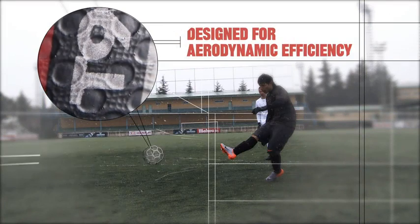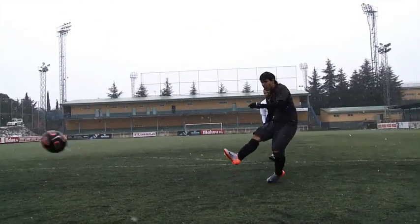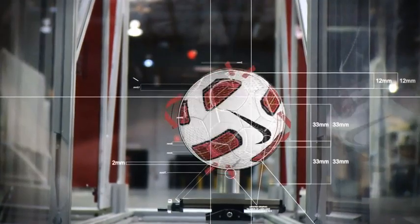The casing is really something that controls the ball as it passes through the air. We've been able to develop a casing for the T90 Tracer that is aerodynamically more efficient, and what this does is hold the ball in the air and stop it from moving around or knuckling like we see on some other occasions.